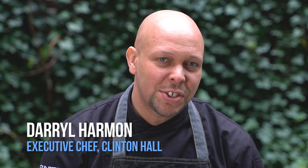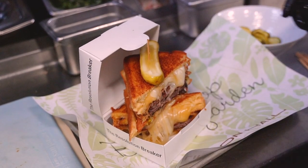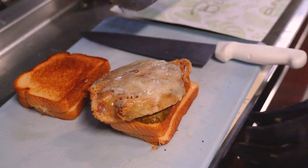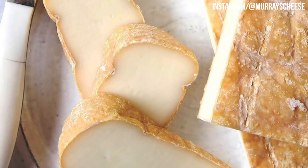Hi, I'm Darryl Harmon, Executive Chef of Clinton Hall. Today, we're going to talk about our Resolution Breaker Burger. We want to do something cool and fun for National Cheese Lovers Day. We teamed up with Murray's Cheese because I believe they have the best cheese in the city.